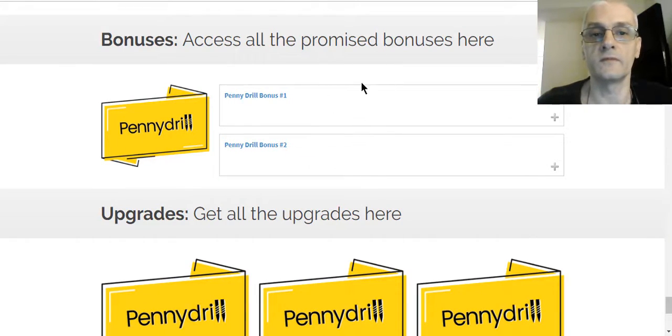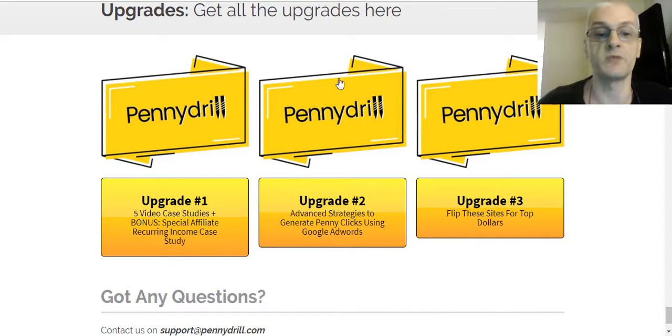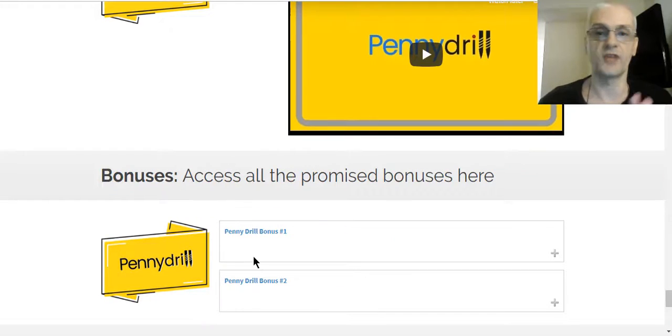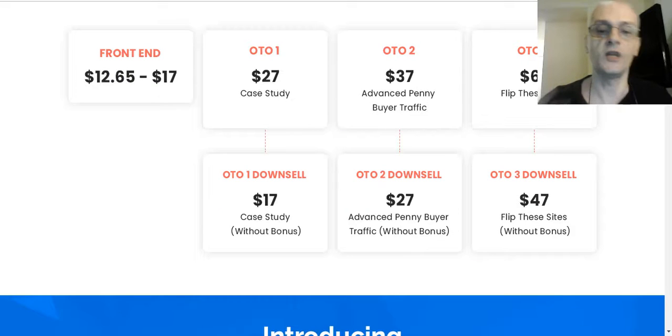There are also bonuses from the sales page included in the members area, plus a checklist and a few other bonuses. If you didn't pick up the upgrades when you bought the product, you can pick them up right here in the back office. For questions, just contact the support system. Let's go over the OTOs — every product in the IM space comes with a funnel of upsells and downsells, so let's go over these. The front-end product is the course we just went over.